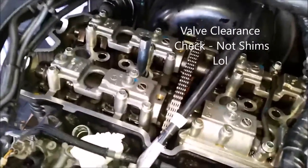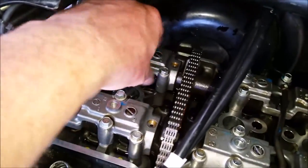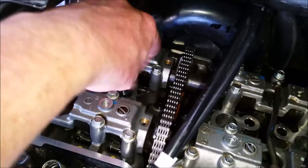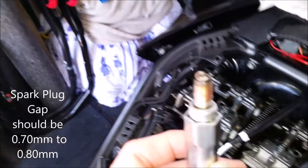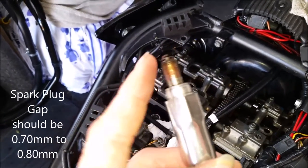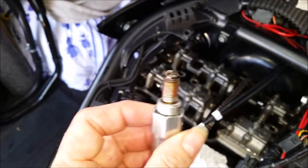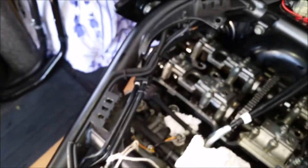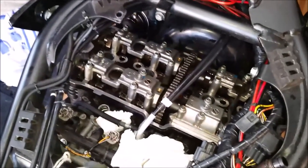Now that I've done the shims, I thought I'd take advantage of the fact I've got my spark plugs nice and loose — I'll take each one out, just check the gaps on them and put some copper grease on before putting them back in. Nice and healthy. Saves doing the job again later.